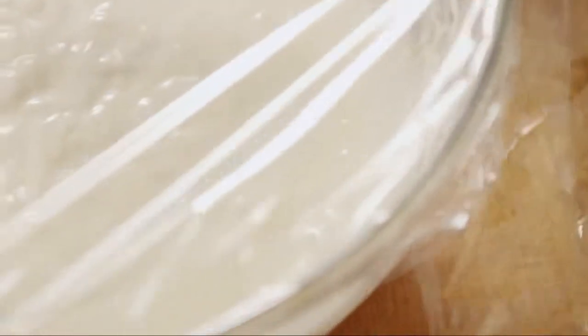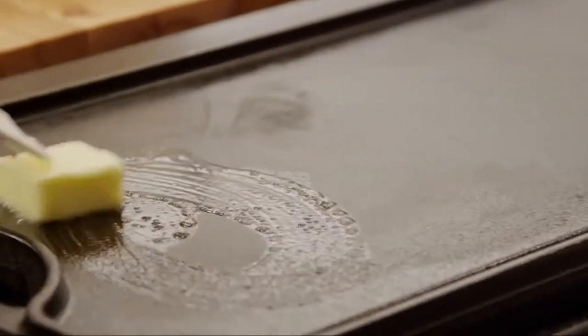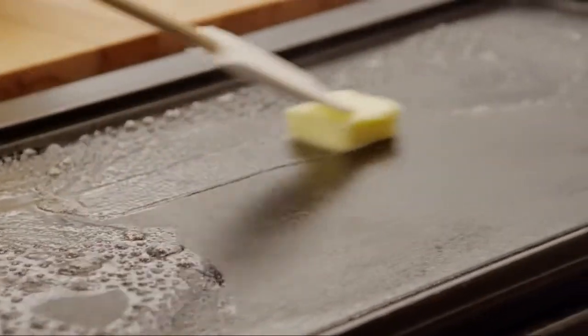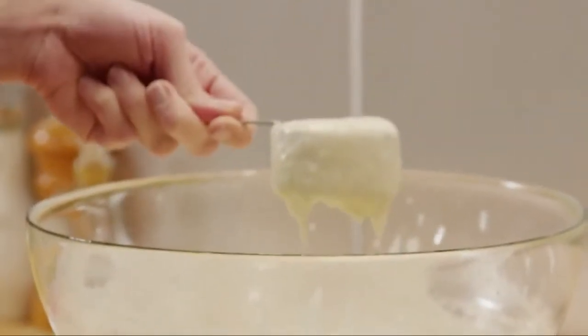Cover and refrigerate the batter for at least 30 minutes and up to one hour. Then heat a large skillet or griddle over medium heat and grease it with one tablespoon of butter. Pour a third of a cup of batter per pancake into the skillet.